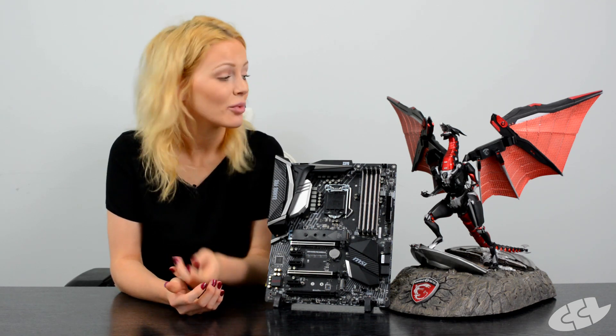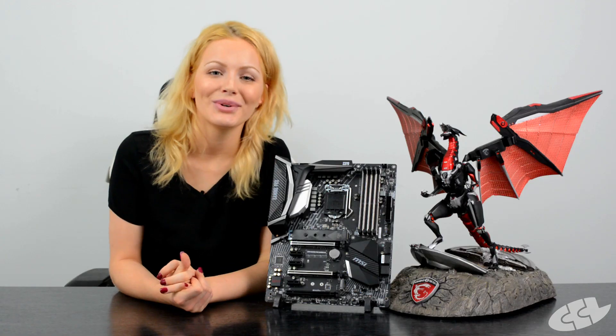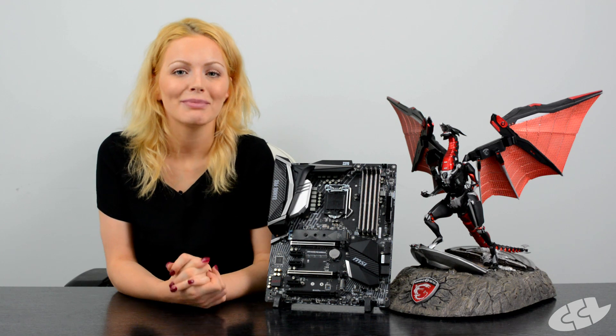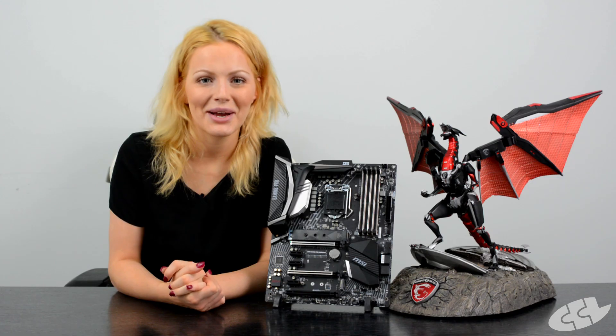As you might have guessed, we are giving this motherboard away to one of our lucky subscribers — it wasn't actually my idea, it was Bartholomew's, so you can thank him. As always, click the link in the description box below which will take you to the place where you can enter. Thanks for watching guys, see you next time!